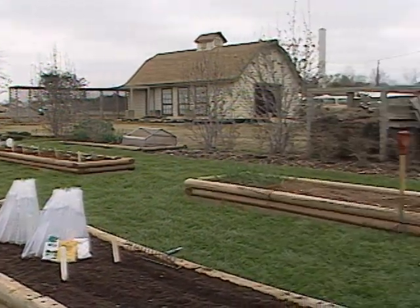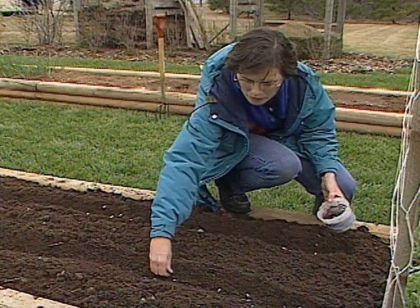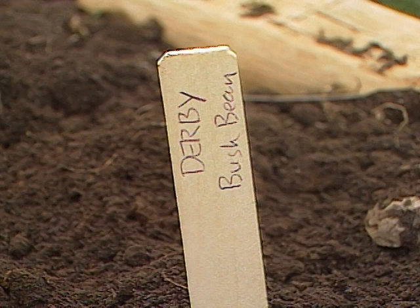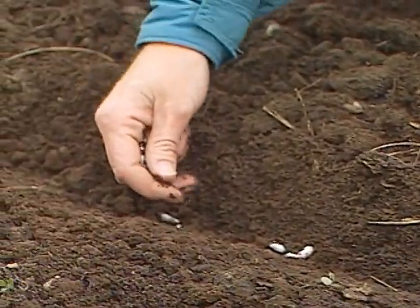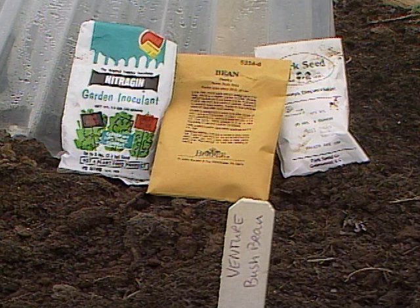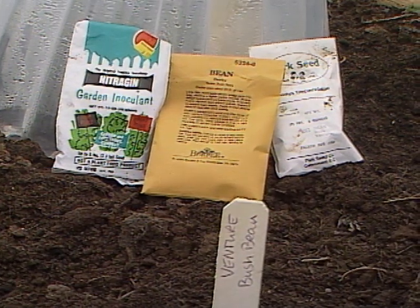Early April is the time to get snap beans planted in Oklahoma. I have two varieties that I'm putting out here in our raised bed. One is Derby, and Derby is an All-America Selection winner for 1990. We think it's going to be a real winner — it sets the beans very uniformly and it's disease resistant. We have another one sent to us by Park Seed Company to try, called Venture. We're planting these side-by-side in a raised bed.